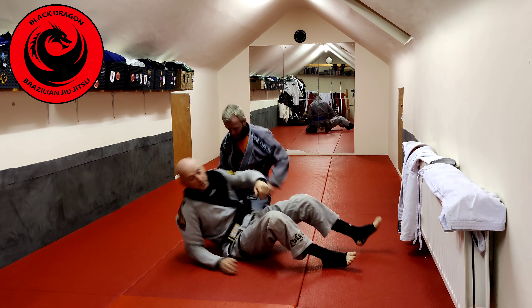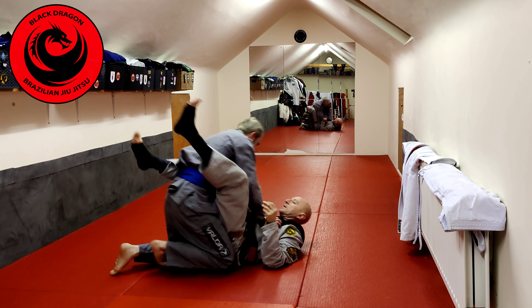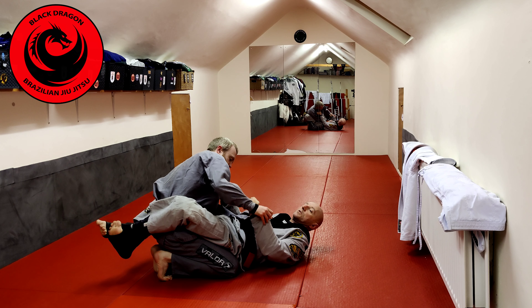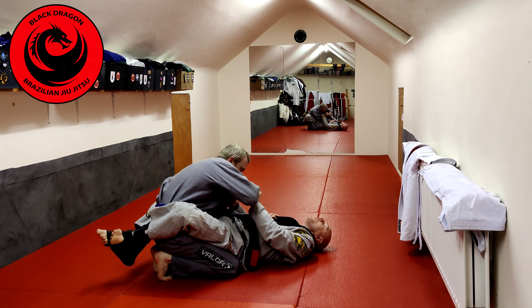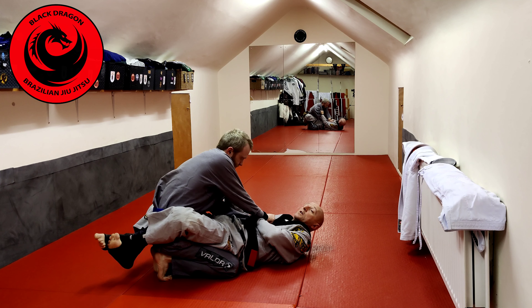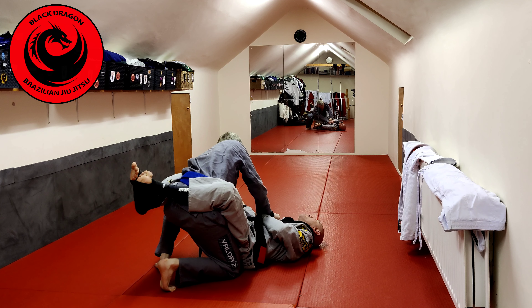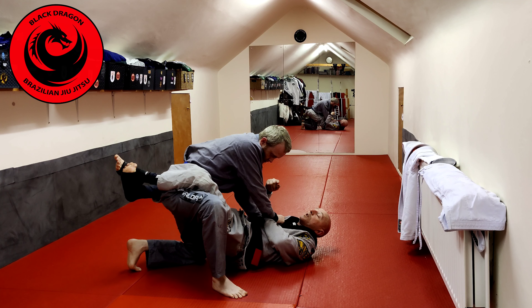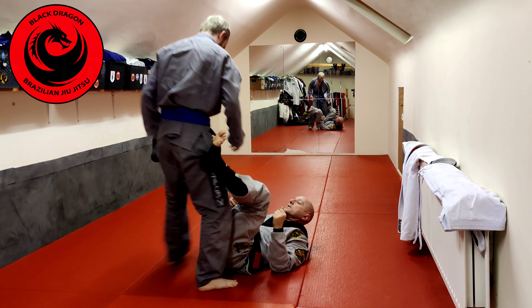Another thing that can happen from this position, especially from double sleeve — once I make that grip, he wants to get inside position. Notice the way I have him here; I'm stuffing it in. He wants to circle underneath, and now he can pin this to my body. A likely pathway from here is he leans this way, posts up on this leg to stand up. He can underhook it, stand up, and then start to bring his elbow back and open my guard.